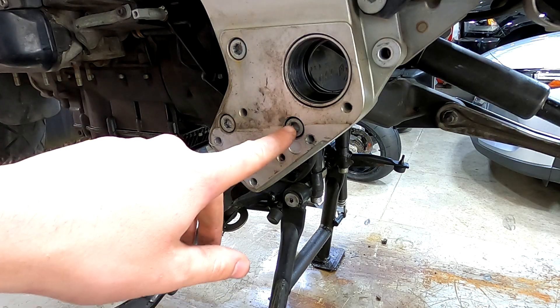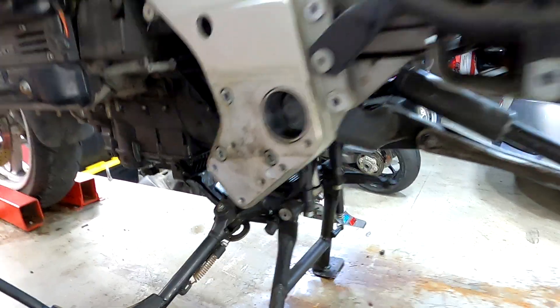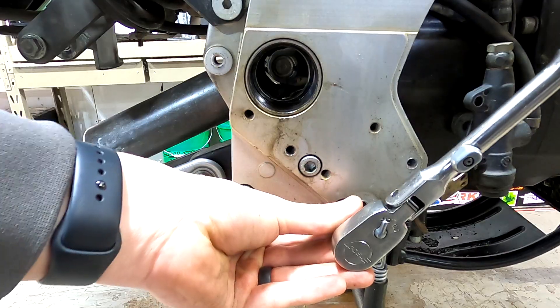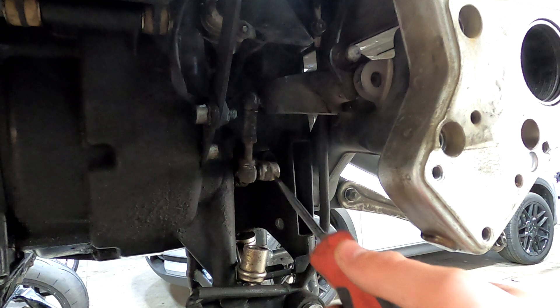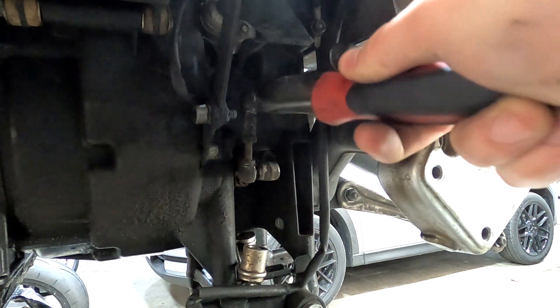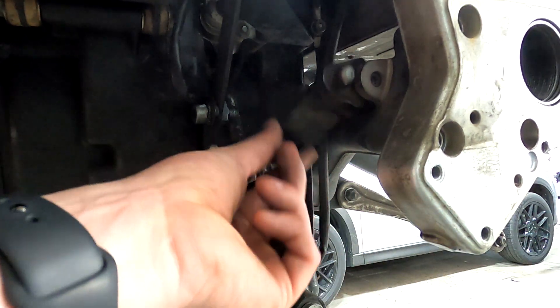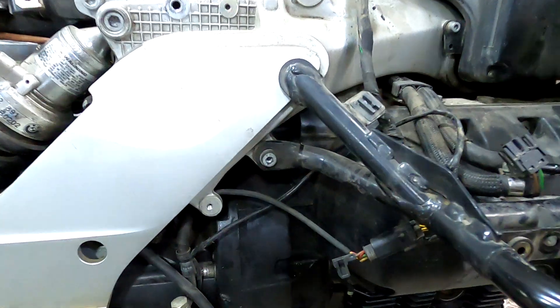Next we're going to take out these three screws right here with an eight millimeter Allen — three on this side and three right here. Then we'll pop this clip out that's holding this little linkage on. Get a little screwdriver in there and pop this little ball joint off to free this up, then pull this whole piece out. Next, take these two bolts off — a six millimeter Allen here and right here on both sides.